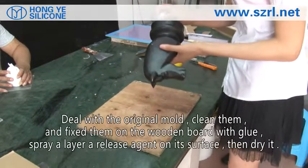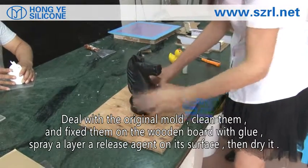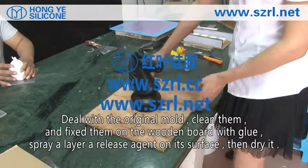Deal with the original mold: clean them and fix them on the wooden board with glue. Spray a layer of release agent on its surface, then dry it.